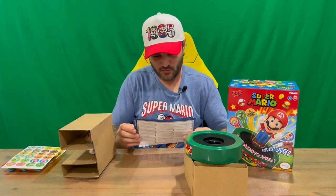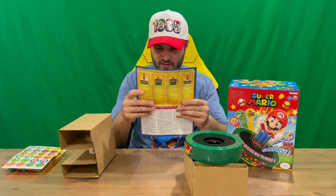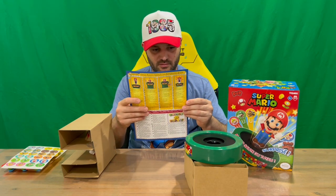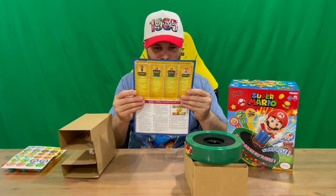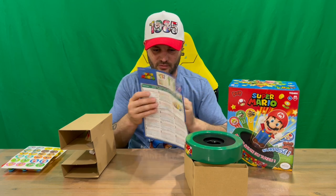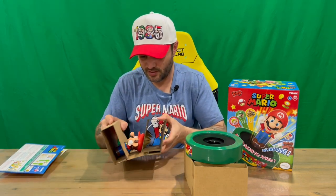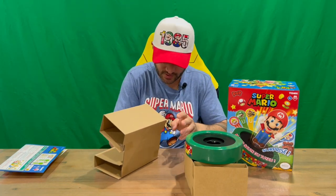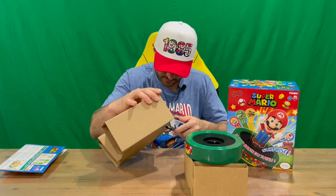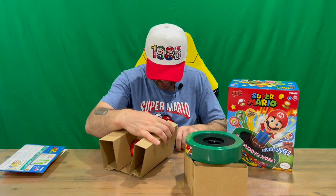Moving forward, we have our instructions. There you are — instructions on both sides in a couple of different languages, which is always handy just in case English isn't your first language. Then we've got our little Mario figure, and there's some tape holding it together, so we'll just cut through that so we don't force anything and break anything.